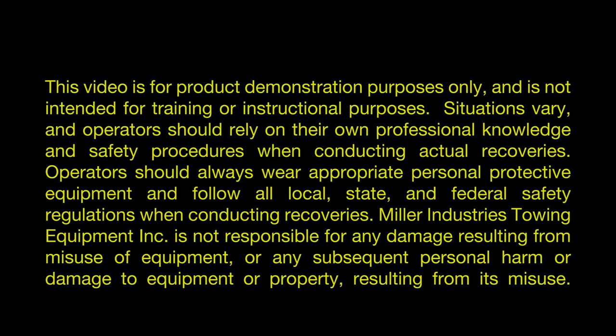This video is for product demonstration purposes only. Situations vary and operators should rely on their own professional knowledge and safety procedures when conducting actual recoveries. Operators should always wear appropriate personal protective equipment and follow all local, state, and federal safety regulations when conducting recoveries. Miller Industries Towing Equipment Inc. is not responsible for any damage resulting from the misuse of equipment or any subsequent personal harm or damage to equipment or property resulting from its misuse.